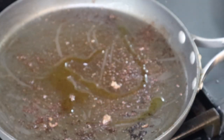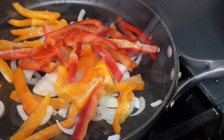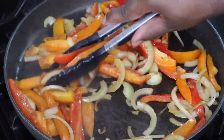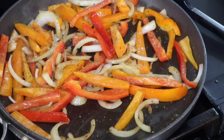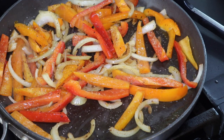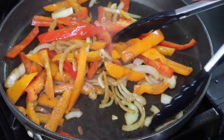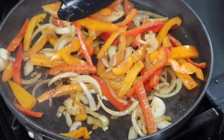After you sauté or sear your steak, I'm going to sauté the onions and bell peppers. I added in a little more oil and I'm just going to cook this until it is nice and translucent. I decided to cook this after the steak so that we can pick up all of those delicious flavorful bits from the bottom. You want to make sure you season every layer of your food, so I just added in some salt and a little black pepper.